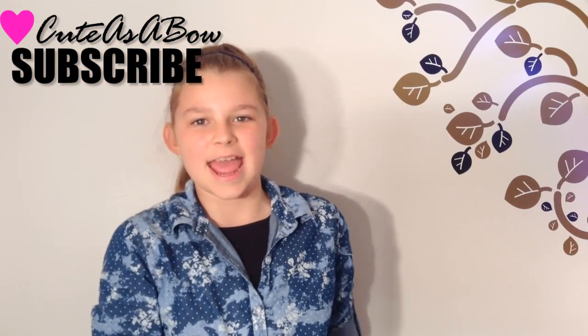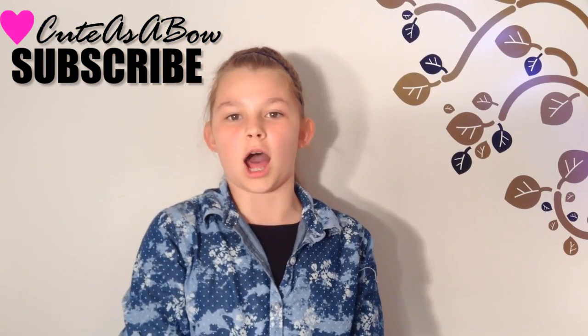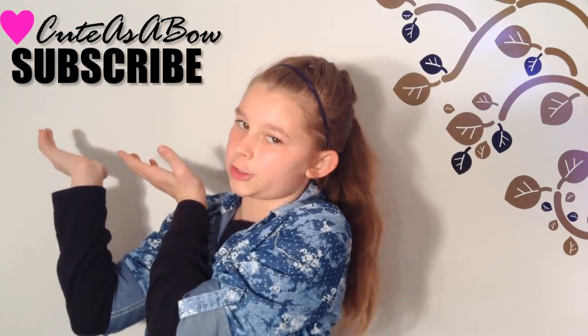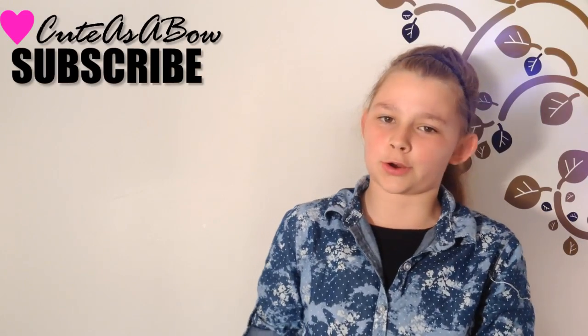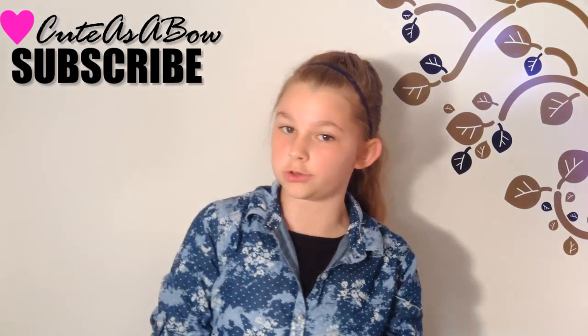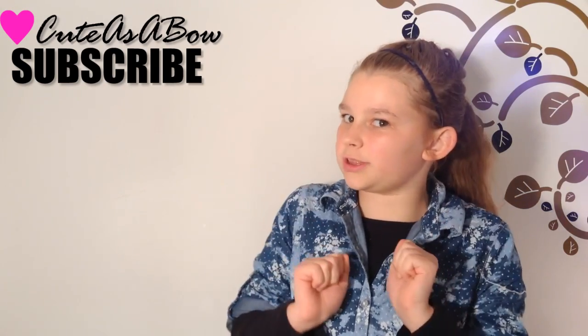Thanks for watching my tutorial on these seven easy hairstyles. Hit the subscribe button in the corner to become a Cute as a Bow fan and for a new hair tutorial every Wednesday. Also like this video and check out my latest tutorials. I will see you later, bye!